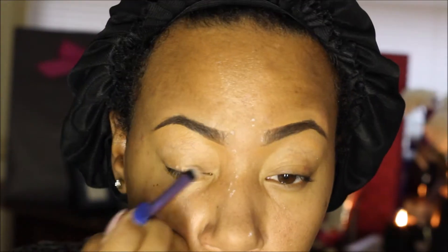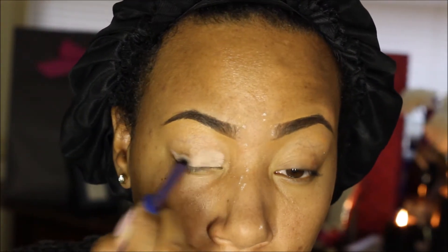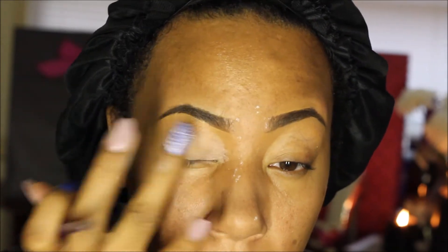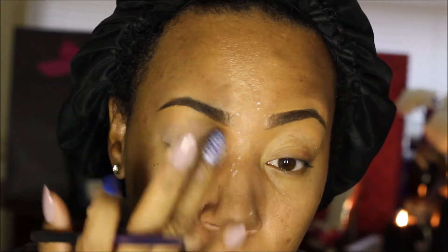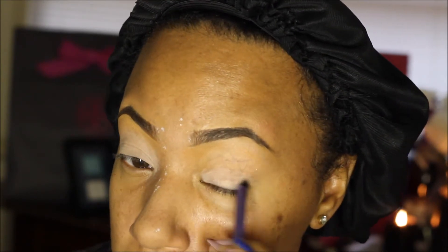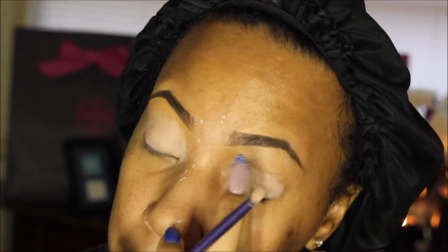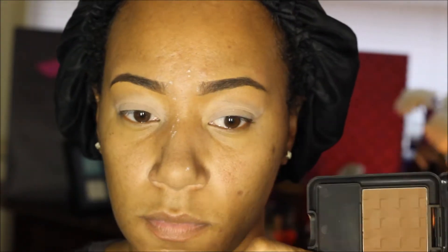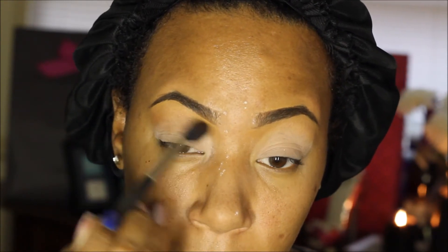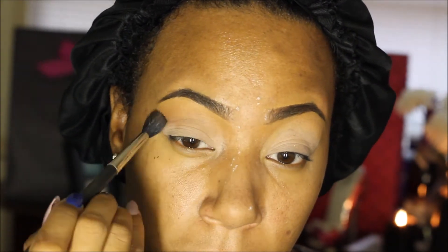This is the Painterly paint pot I'm using as a base. I'm applying it to my eyelid with a brush and then blending it out with my finger. Now I'm using this Black Radiance face powder as a soft transition color from the upper part of my brow bone.